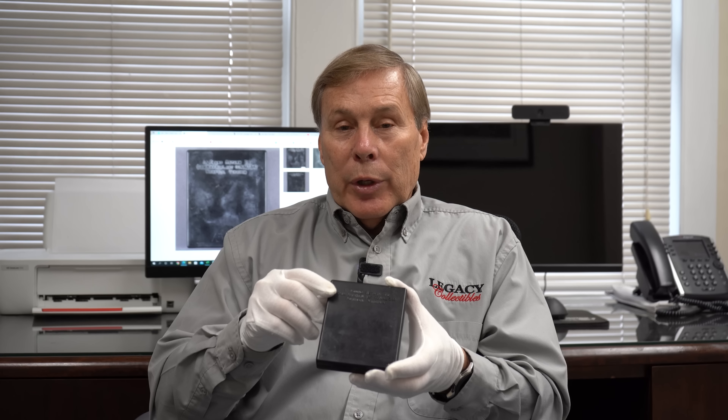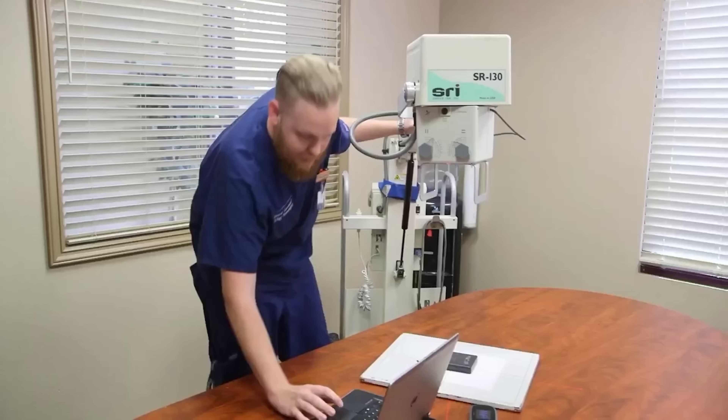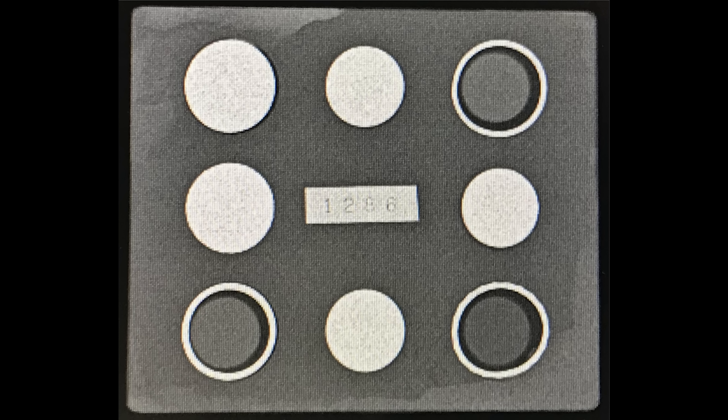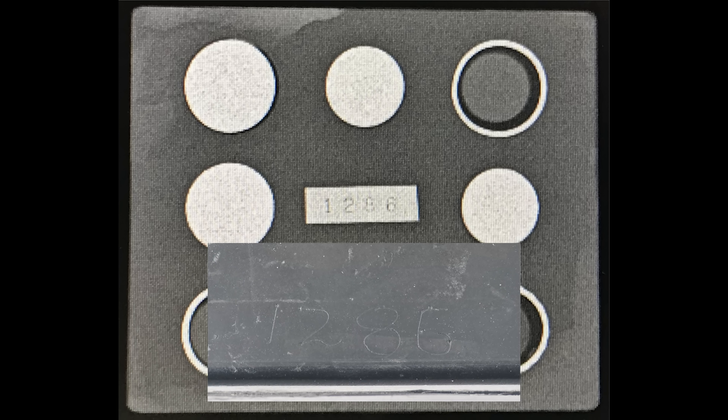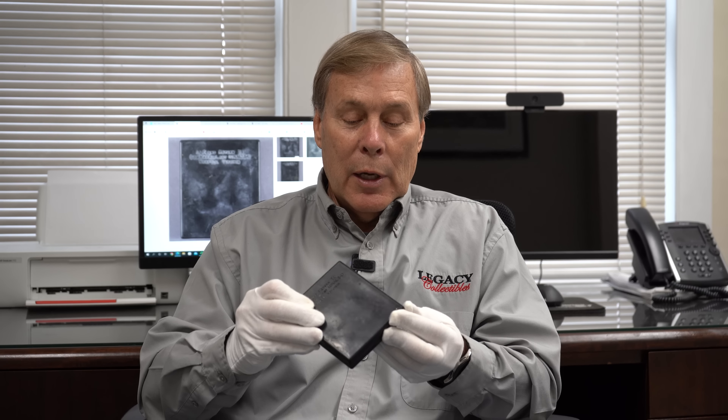Once we determine the value, the question is: how do we know the coins are still in here and that the consignor didn't cut it open, take the coins out, and reseal it? The only way to know — on Pawn Stars they took it to a local x-ray machine — and we did the same thing. You can see the coins are definitely still in here. You can see the wedding bands are still in here. You also see the serial number of the kit, which is on the outside and matches the serial number on the inside. We know for a fact the gold is still here, and this has never been opened.